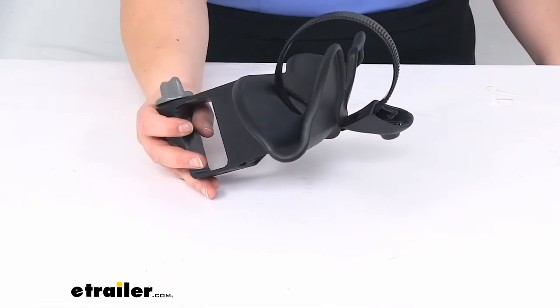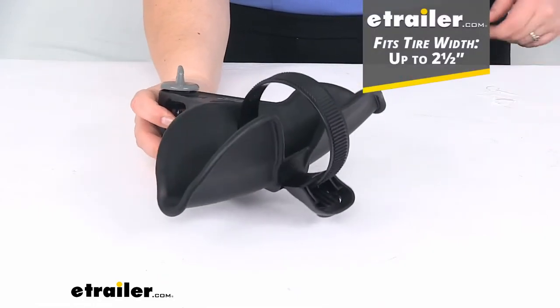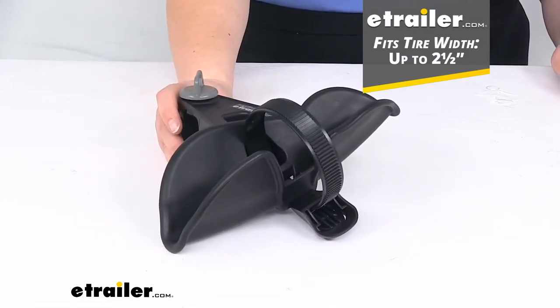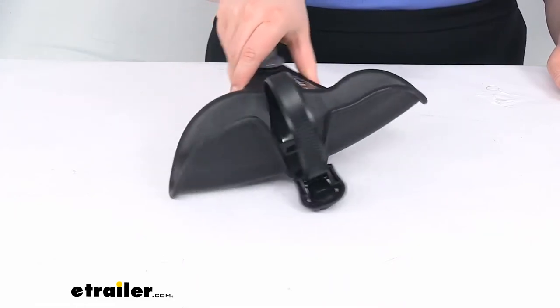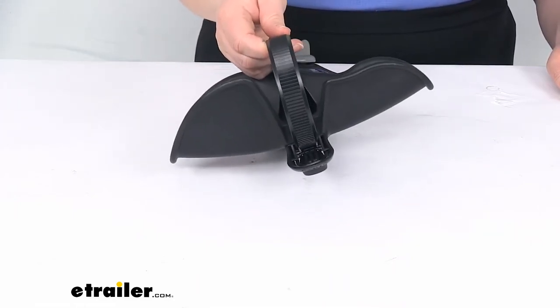This works with tire sizes up to 2 1/2 inches in width. It is made in the USA, it's going to have those same colors as the original, and it also comes with that strap already installed.